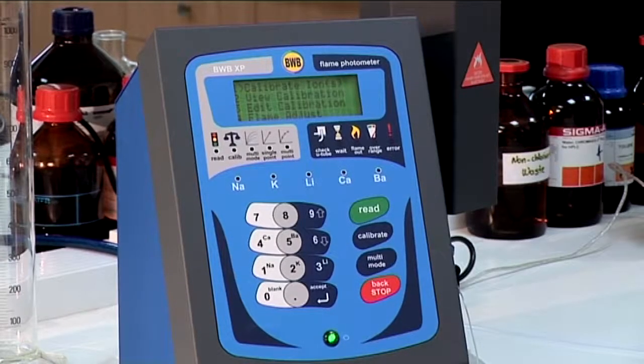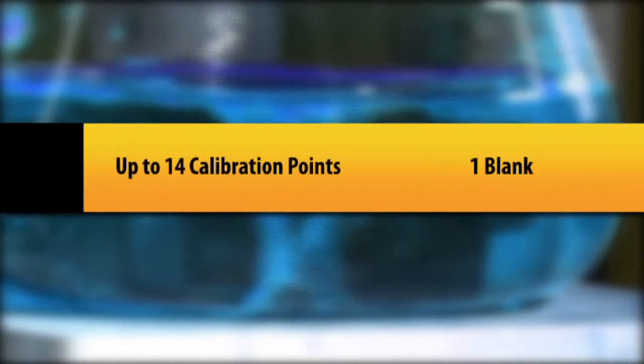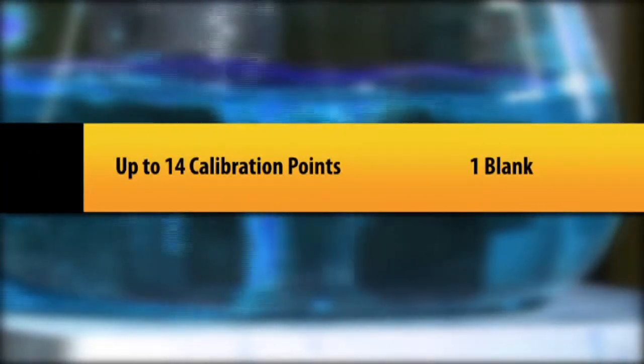The BWBXP allows us to enter as many as 14 calibration points plus the blank, so we can bracket our expected unknown sample values very closely, thereby increasing the precision and accuracy of the readings.